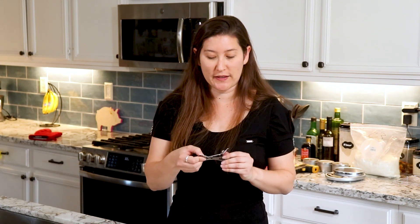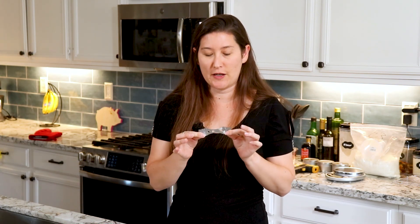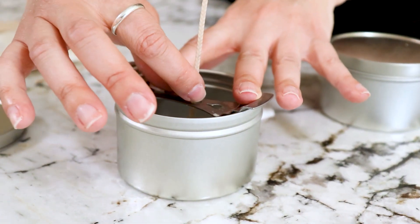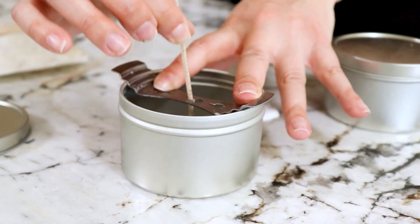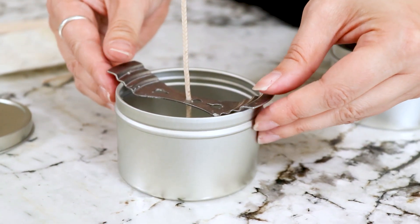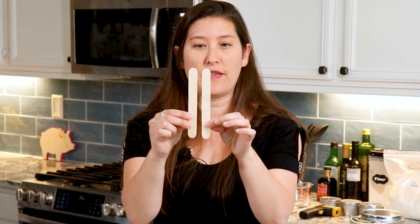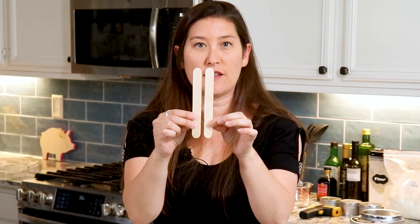Pro tip: if you don't get your wick exactly centered in the middle of your tin, you can use something called a wick centerer. These are fancy, but you just slide them on and it's very easy to adjust the wick while the wax is still wet. If you don't have a wick centerer or don't want to invest in one, you can simply get two popsicle sticks, place your wick in the center, and hold the wick up using the two sticks.